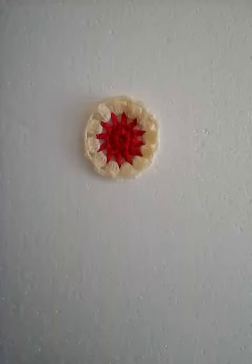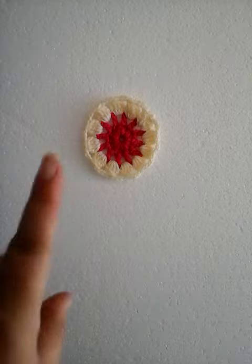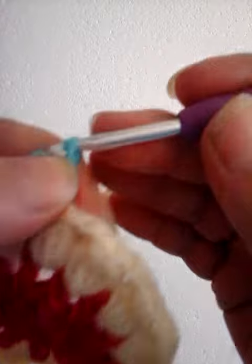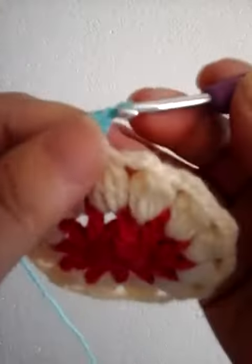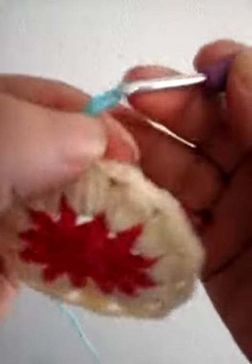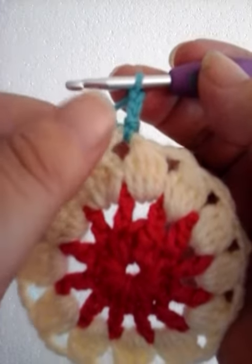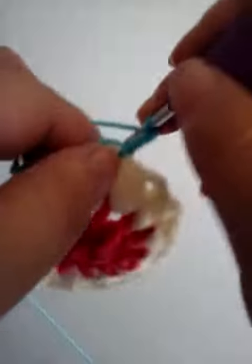Now I'm going to quickly show you round four of the cluster circle. Here we have the circle as it looks at the moment. We're going to join our next yarn into any three chain space — one, two, three — and we're going to make a full DC cluster in this three chain space.